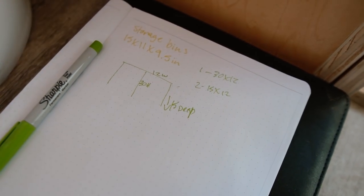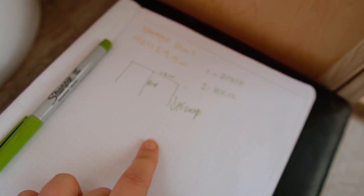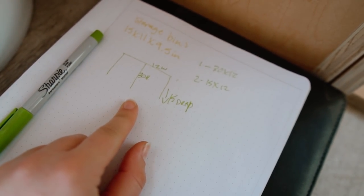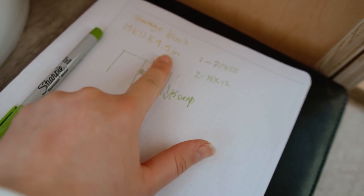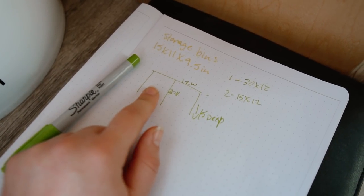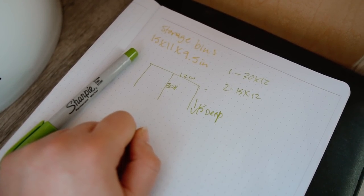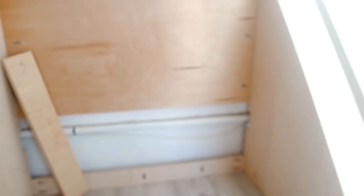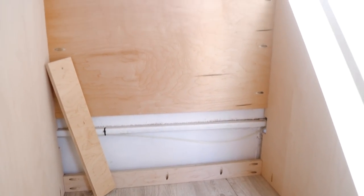After looking up which storage bins I want to buy, I'm going to build the storage to fit those. I'll get three of them and they'll sit stacked on one side. The other side will have my laundry bin, which I already have, and I'll still have a little room in front of it for whatever. So we're going to start by building the shelves over here — that should be pretty simple.